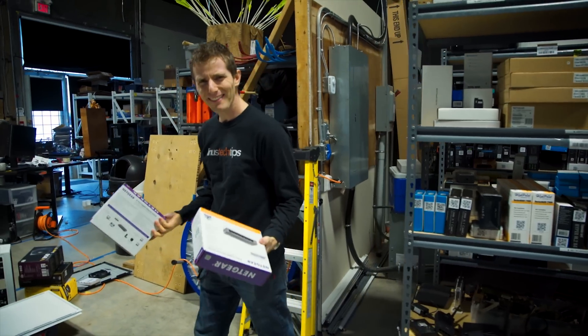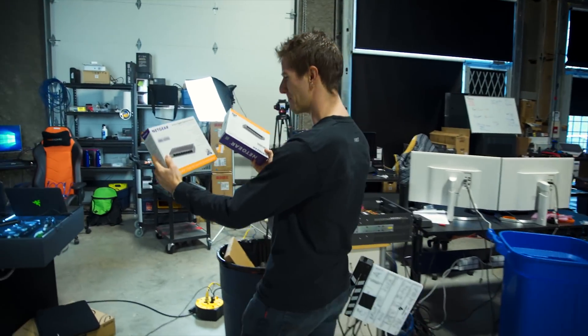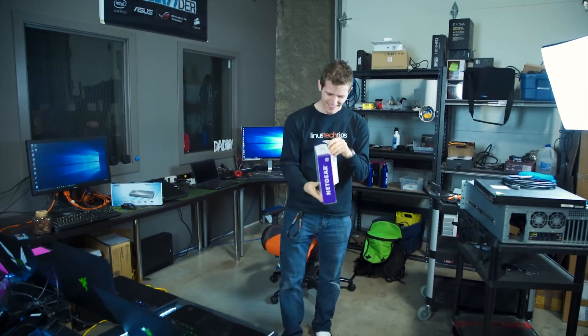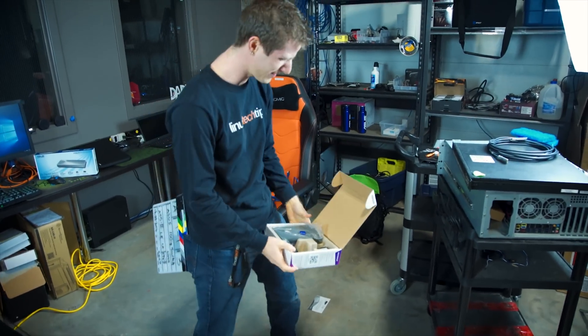I really don't think there could be anything more boring than network switches. I mean the box is boring, the product's boring. Like they even look boring — look at them, just metal boxes.